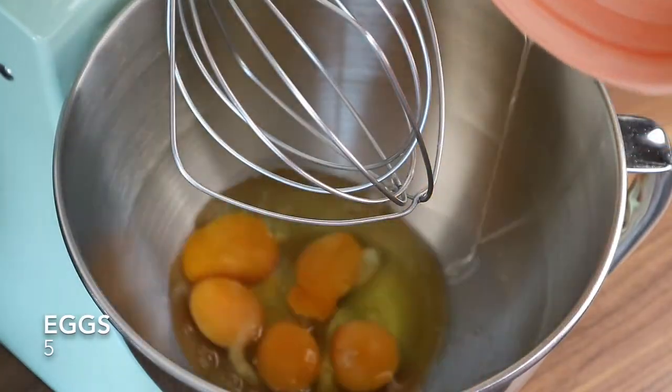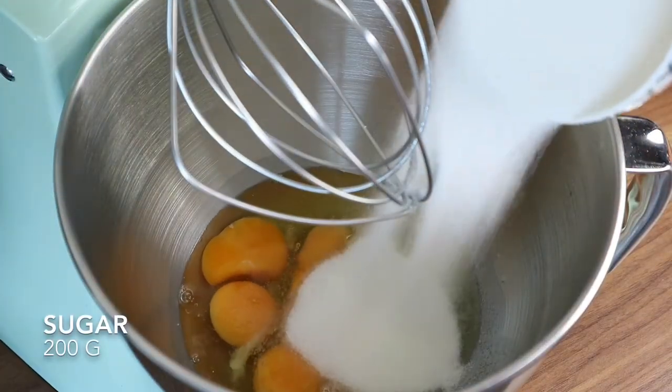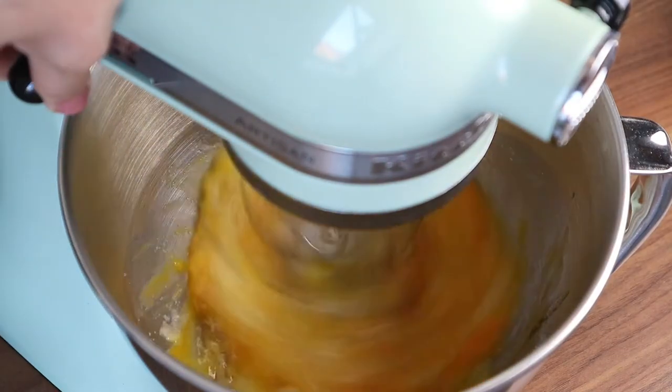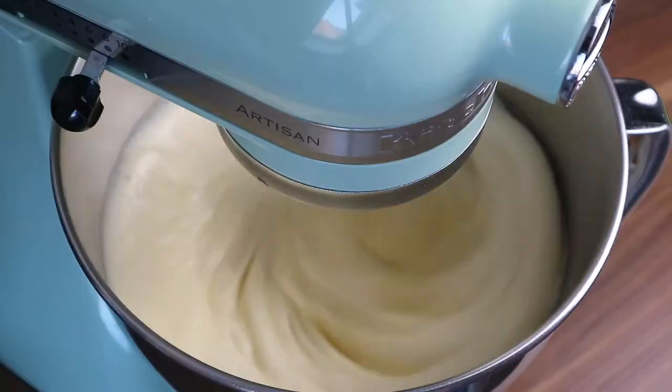In a large mixing bowl, add the eggs, sugar, a pinch of salt, and vanilla extract. Beat all together at medium-high speed until the mixture lightens in color and looks fluffy.